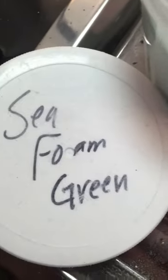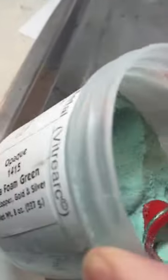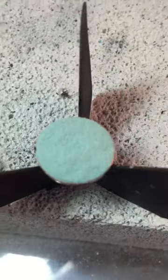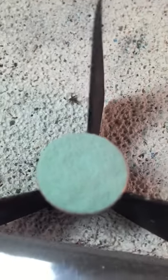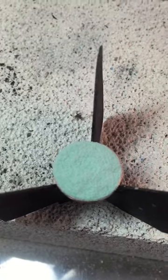It is seafoam green — the color code is 1415 seafoam green, and it's an opaque. This is what it looks like before it's fired. It is somewhat similar to mint green, I think a little bit, but I find it's probably a little bit lighter. Let's see what it looks like fired.